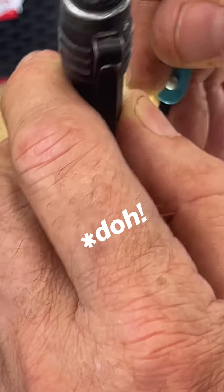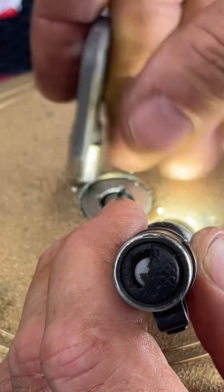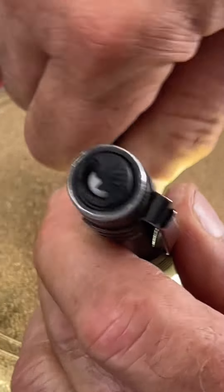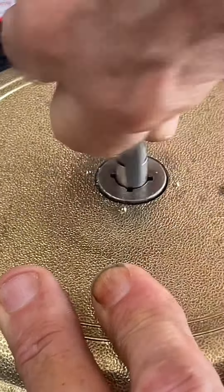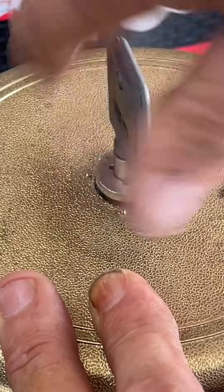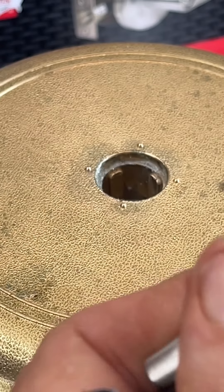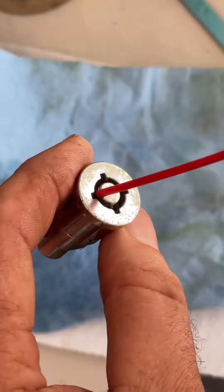So let's get started. It's a four-pin key — yeah, interesting. Let's hose this out the rest of the way.